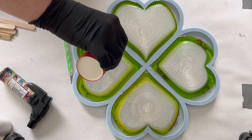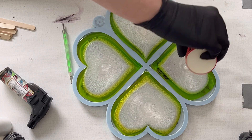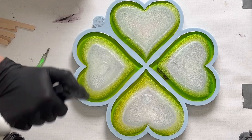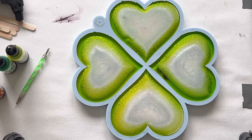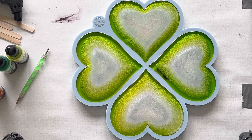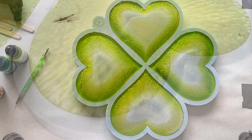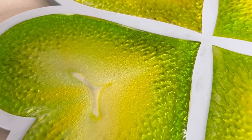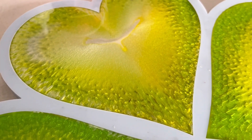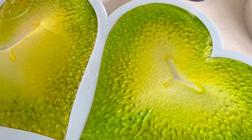Just let the resin move, let the resin do its magic, and just see what will happen. Here's also a little time lapse, and you can see how the mica is pulling underneath the green tone and doing the crackle effect. I like the colors — it looks like clover leaves, really beautiful. Here's a close-up from the crackle effect on the back layer, and I'm really hoping you can see some different shades of green.